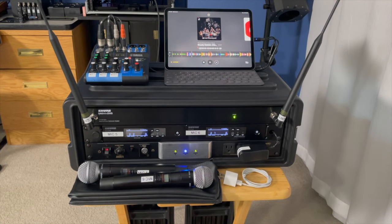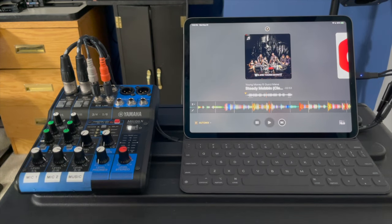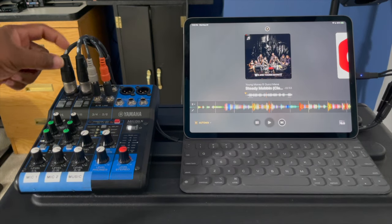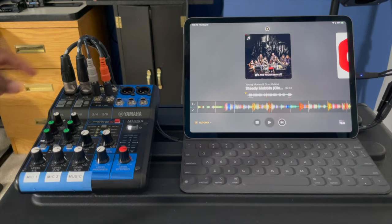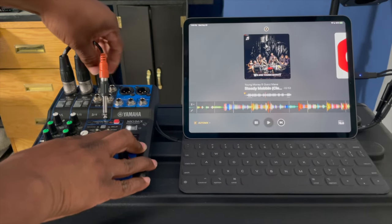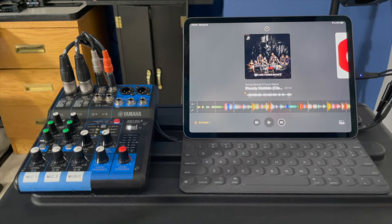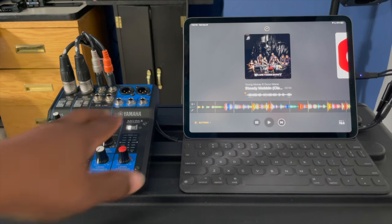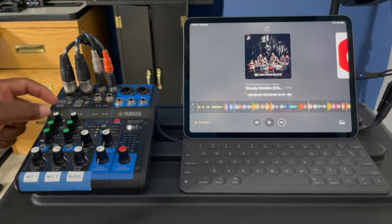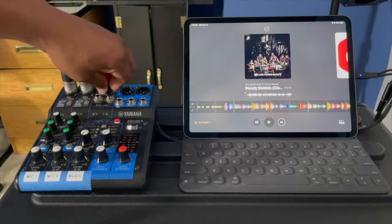I'm not going to get too deep on the mixer — I did put out a video explaining stereo and mono, so check the link in the description. But I have mic channels 1 and 2 — labeled 5 and 6 here — then channels 3 and 4, and channels 5 and 6 which are stereo channels. The only thing missing from this system externally is XLR cables out to two powered speakers.